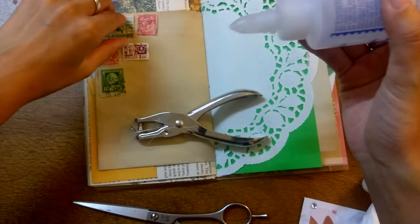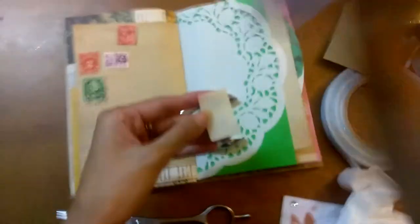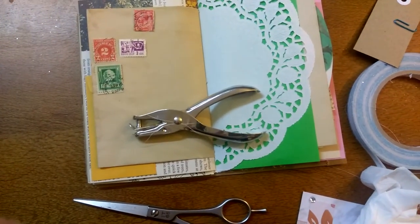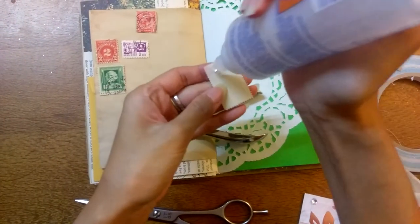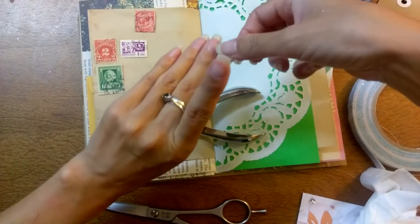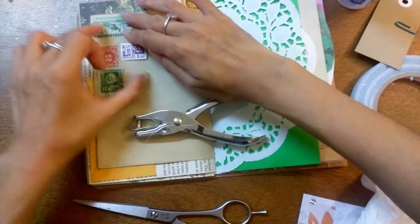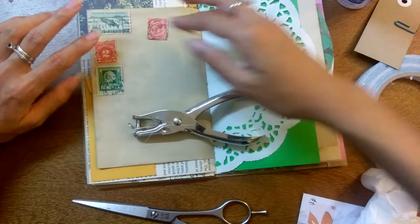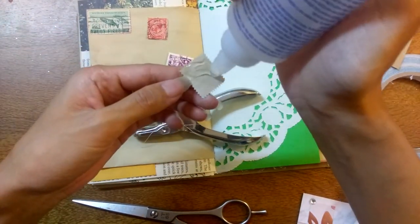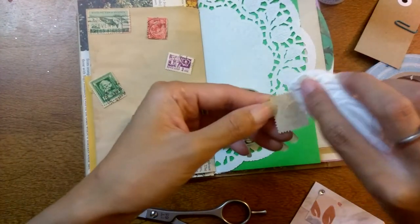This is going to get messy again. Stamps are just fun — they're just another added element. You don't need to put them in the journal, but it's just fun to have something different, all this variety of different things that you can put in a junk journal. It's going to spread everywhere so I'm going to wipe a bit off.